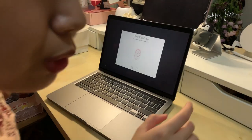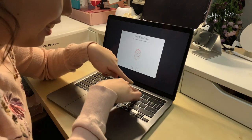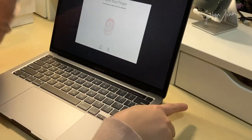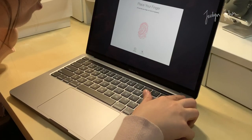Now we're doing the fingerprint setup, and you can see here on the touch bar it says 'lift and rest your finger on Touch ID repeatedly.' That's really cool — wow!